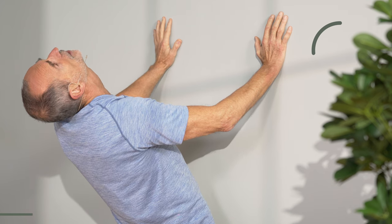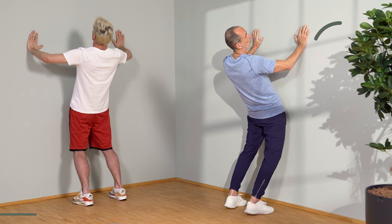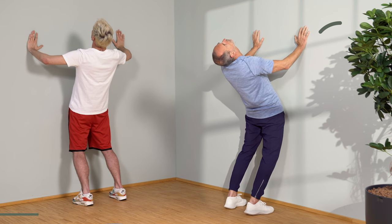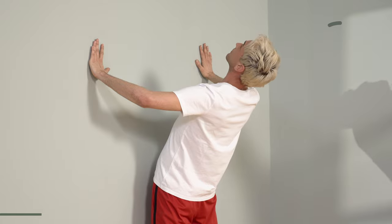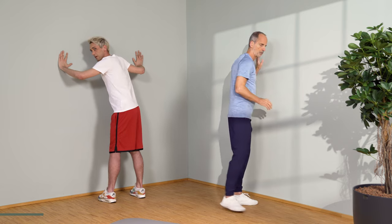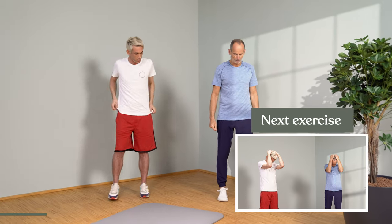Push against it again, then let go and come back nicely, slowly. Don't be surprised if it's a little bit sore everywhere now — move carefully. I started sweating immediately. Stand up straight. Sweating is always good.